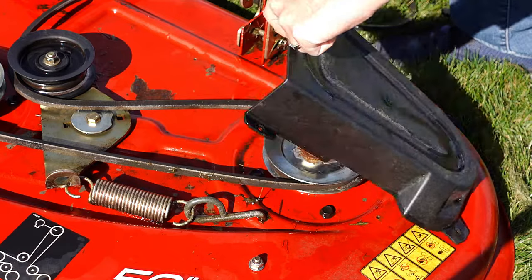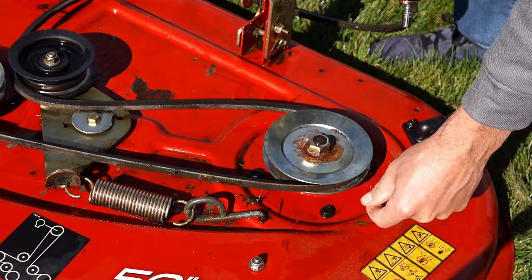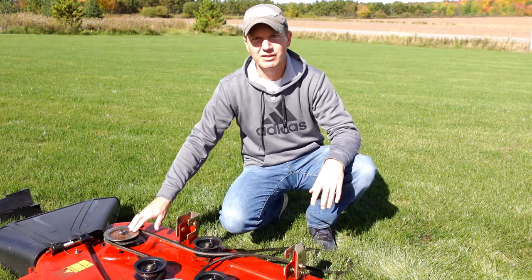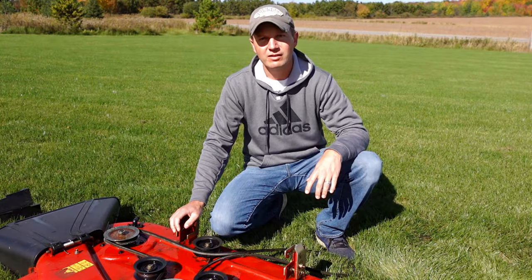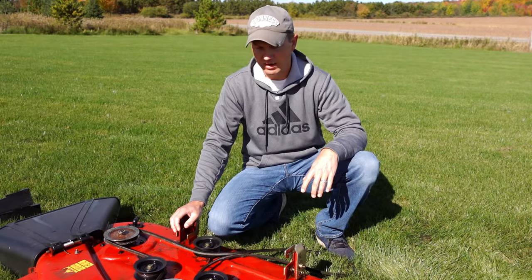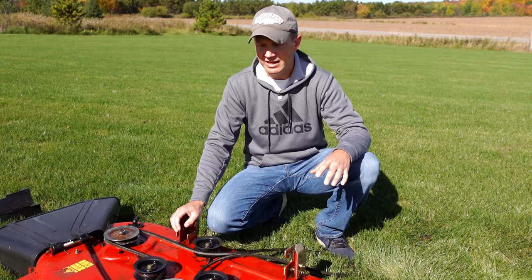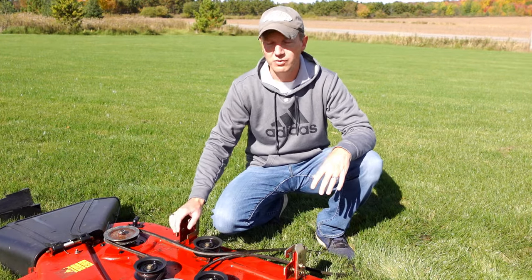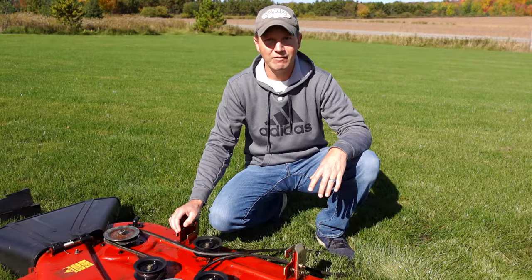Removing this cover gives you access to the spindle so you can get your belt on and off easier. Once you have your covers removed and have access to your spindles, the next step — it's very important to remember which way you remove your belt from your deck. The groove needs to go to the inside, and you want to make sure that you follow the right paths and contours around the pulleys so that your deck mows properly once you have it back together.